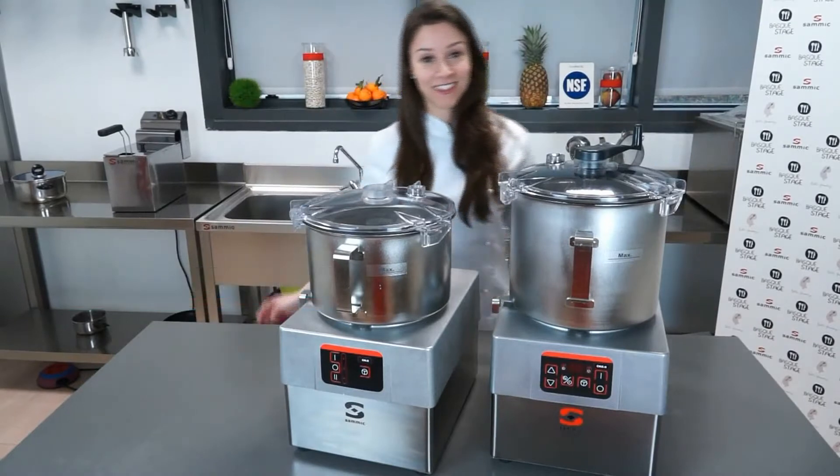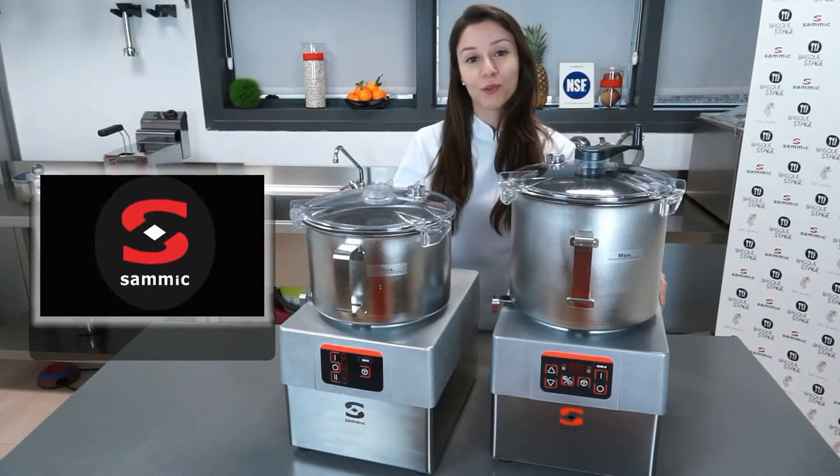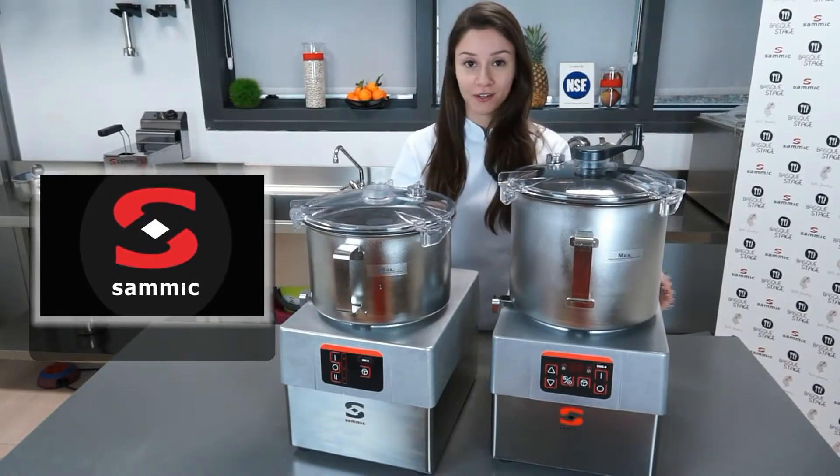Hi, I'm Suzanne Santos, and from the SAMeC headquarters in Escortia, Spain, I will be showing you the new range of cutters and cutter emulsifiers.